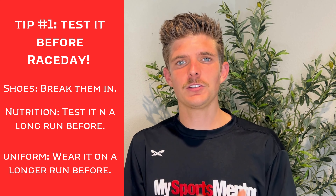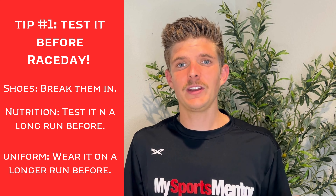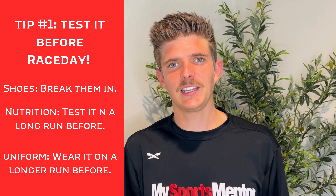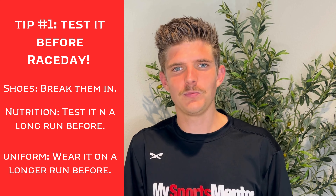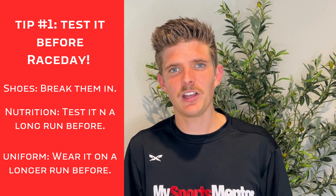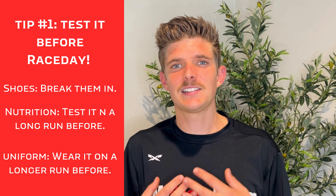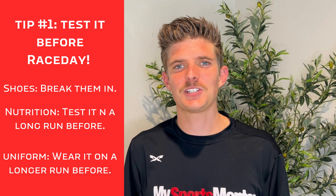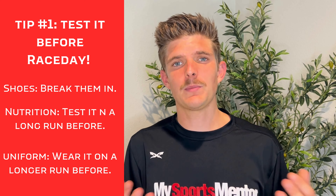So often we get close to a race, whether it's our first half marathon, marathon, or any race for that matter. We get excited, emotions can get the best of us, and we're tempted to get a new pair of shoes, a new uniform, or maybe that new gel to try 10 miles into your race. And that is the number one step to sabotaging your race, because there are so many factors that your body might not be used to.